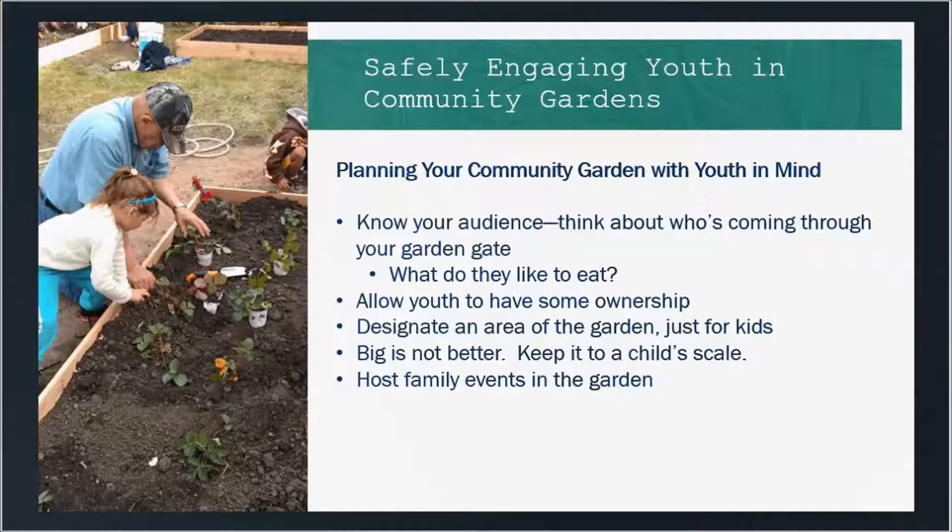In terms of size, big is not better when working with younger youth, so try to keep things to a child's scale. If you're doing raised beds, don't make them too tall — keep them at a shorter height that youth can access, and maybe not as wide so they can reach the middle. Containers are a great option if you need to start small. Hosting events at the garden is also a great way to get families and kids involved — family nights, cookouts, and educational opportunities are great ways to get kids out in the garden.